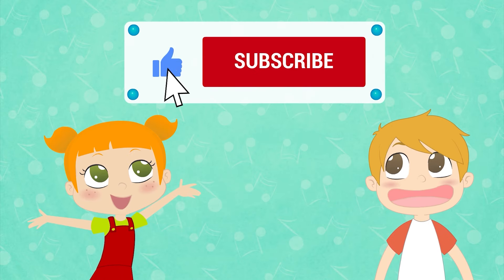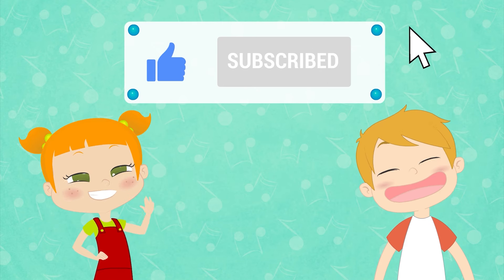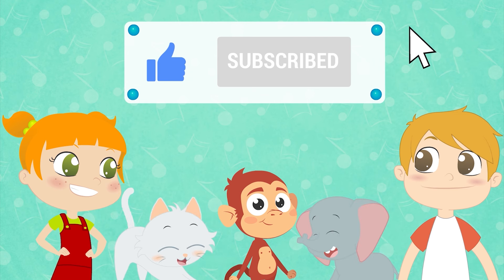If you enjoyed this song, don't forget to like it and subscribe to our channel. You'll be able to sing and dance to all the songs and music for kids.